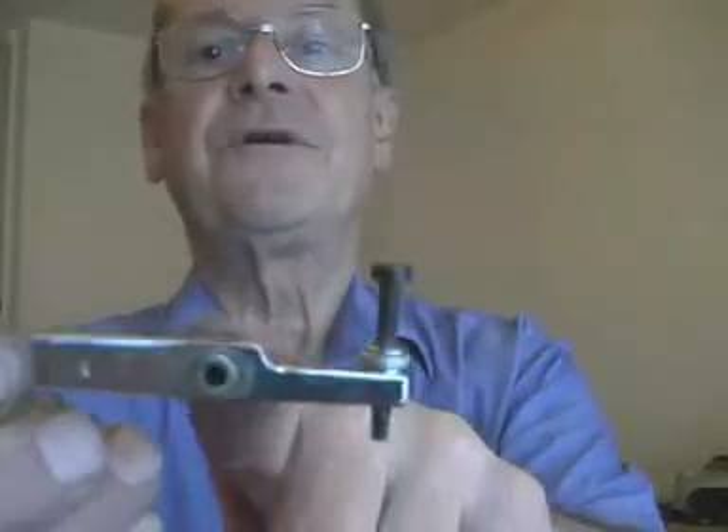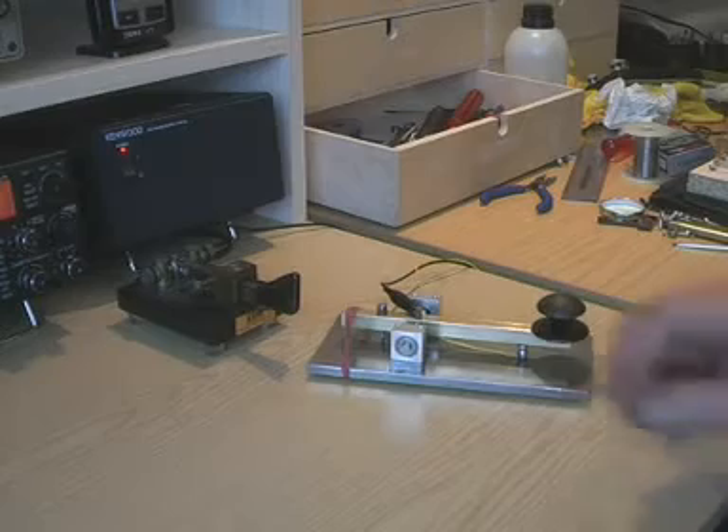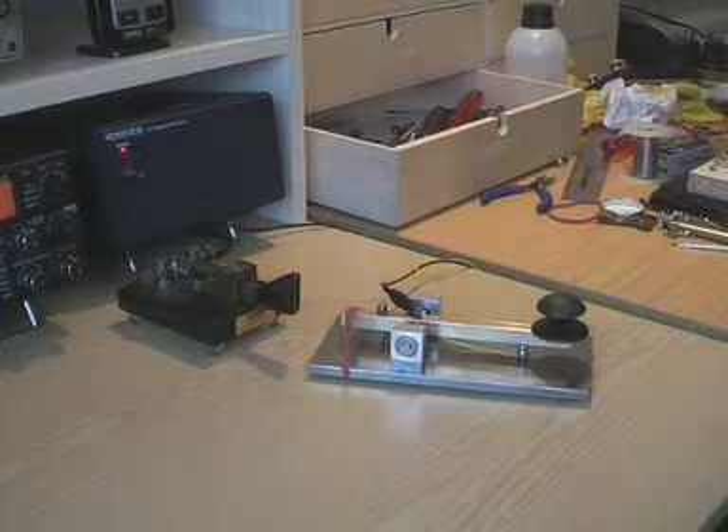You will have noticed there is no provision for tensioning on the arm. This is the original arm and the spring — there's the pivot, there's the backstop and the spring was in between. Well, we could have it there, but I made the arm a bit longer so we could have a spring behind the backstop. So we can try out various combinations of things. For tensioning, I'm just using a single rubber band at the moment. We'll look into springs later.